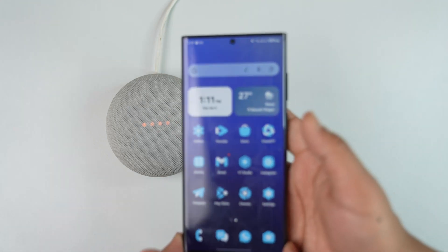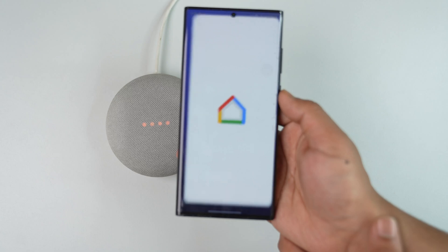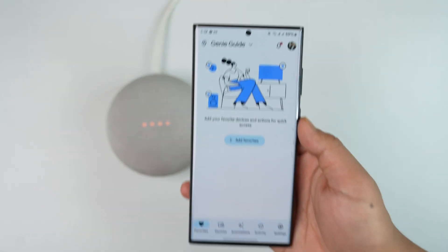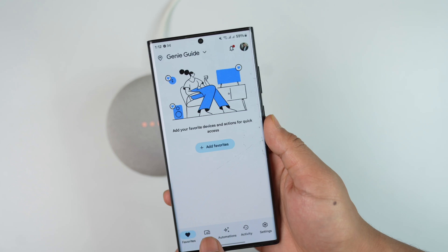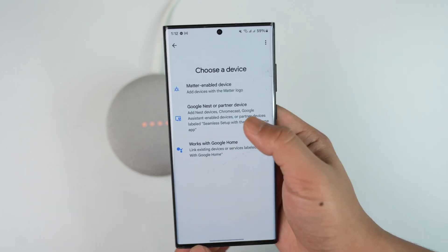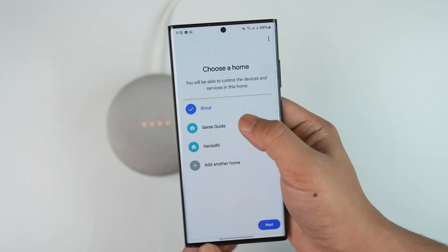On your mobile phone, where you want to connect or set up, you can download the Google Home app — be it on Android or iPhone, it doesn't really matter. Once done, from the bottom go to the option called Devices, then tap on Add Device.